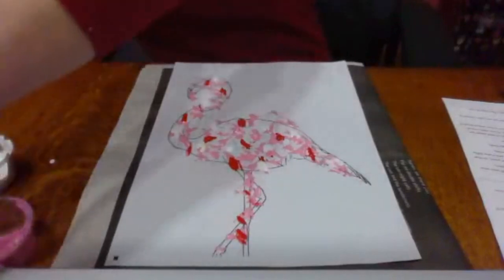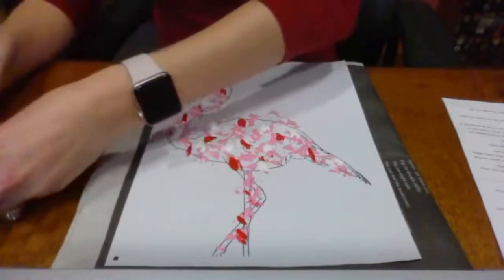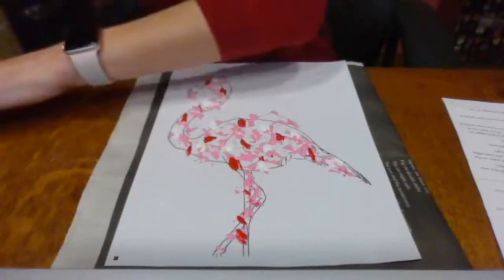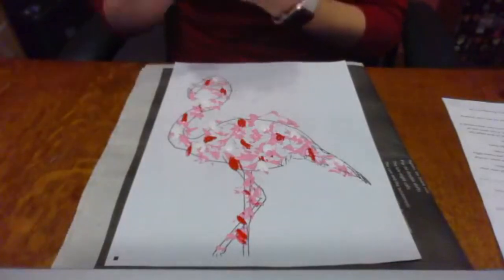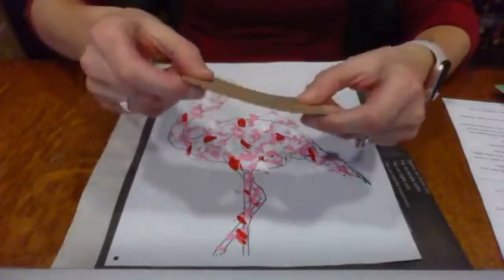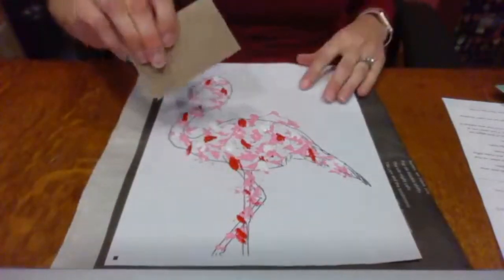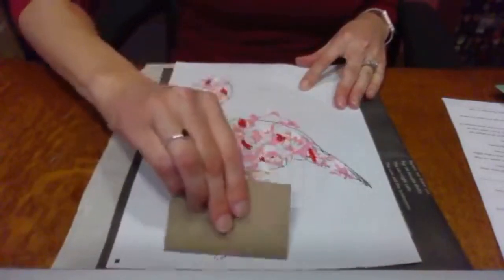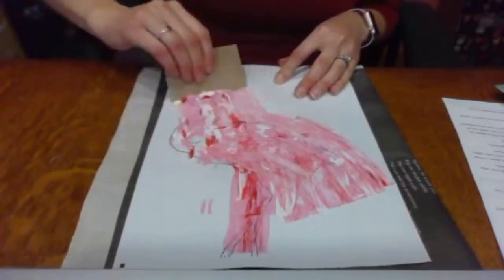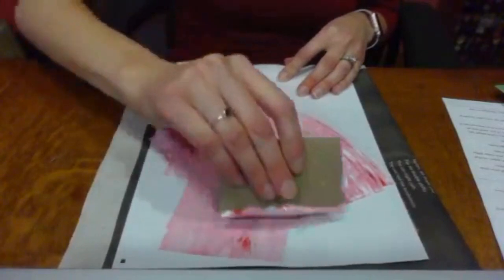So here's our flamingo. The next thing we're going to do is grab that little piece of cardboard. You should have a piece of cardboard in your bag, and if you don't, you should be able to find one at home — you can also use a business card or something like that. So then we're going to start scraping. You can start anywhere and just want to kind of scrape your card all over your flamingo. Can you see already how the paint colors are just kind of mixing and becoming red and white and pink all mixed together? Doesn't that look cool?